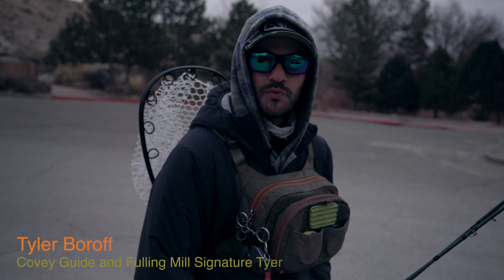This is Tyler Borath and welcome back to bug of the month. We're gonna run a jig fly and kind of a counterbalanced jig.